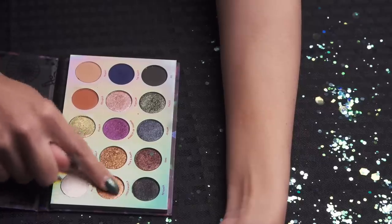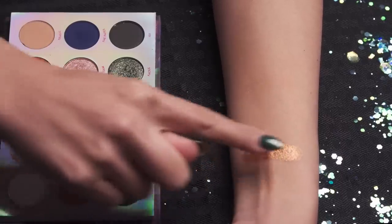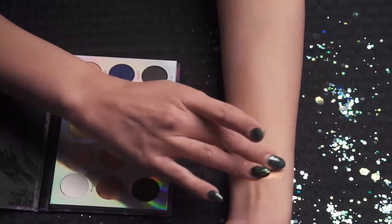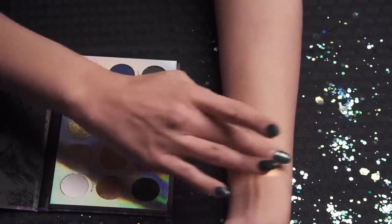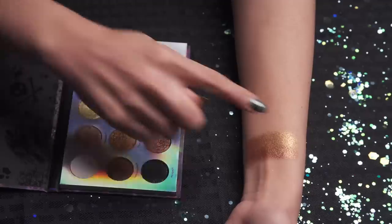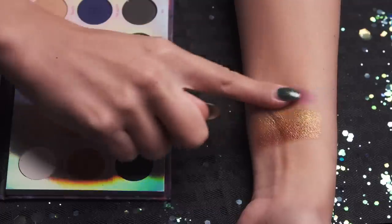Starting off with the second row — this one is Underworld. This is a very pretty coppery shimmer, very pretty. The next one is Pain and Panic, also from the movie Hercules. Pain and Panic actually has chunkier gold specks in it — very nice. The next one is a very vibrant purple, which is so gorgeous — Forest of Thorns, which I'm guessing is for Maleficent.